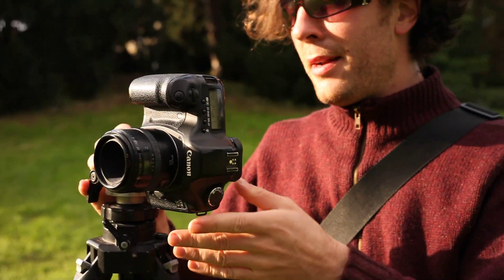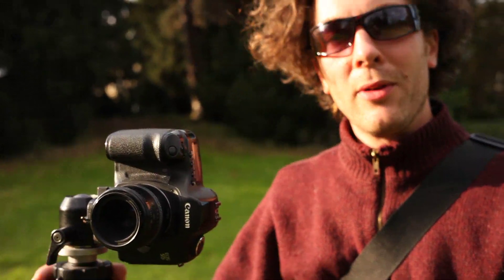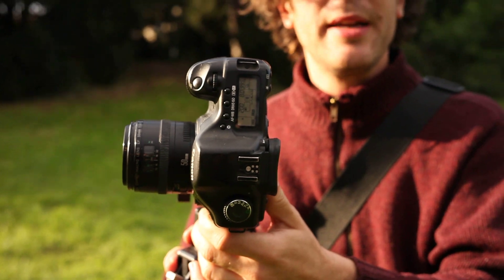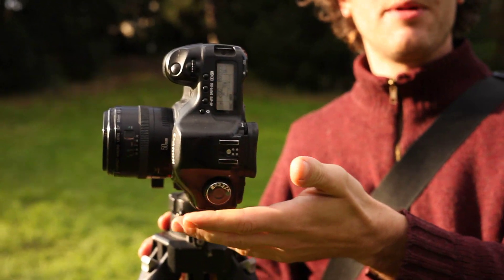That's a 360 panorama using a regular camera and regular lens. If you're interested in shooting it more seriously, you can get better equipment. But if this is all you've got, it works fine. I'll upload these pictures to Panamonkey.com and they'll be stitched into a 360 degree panorama automatically.